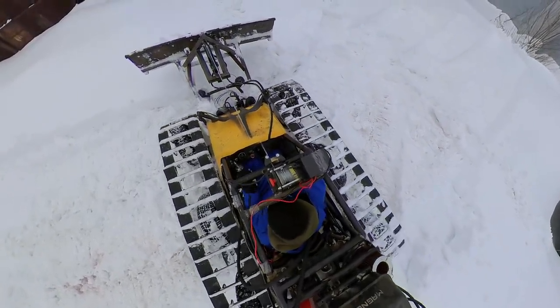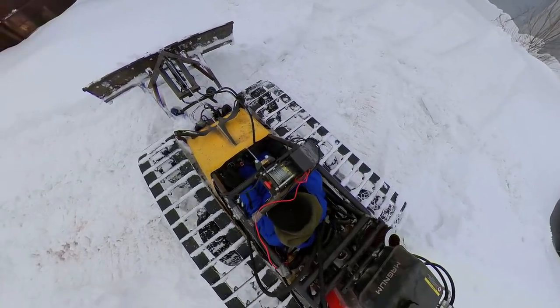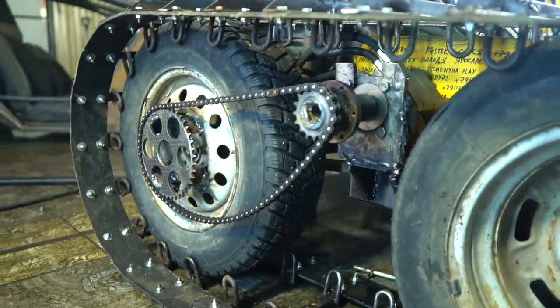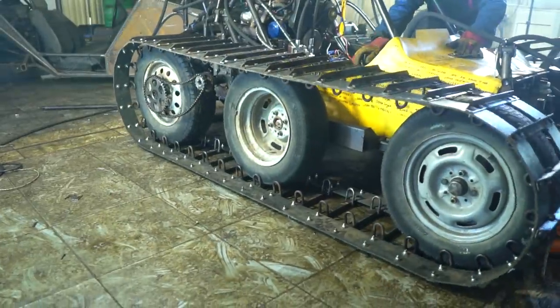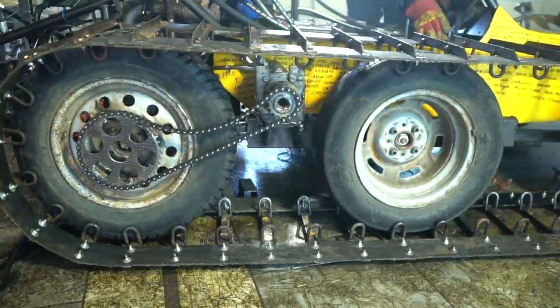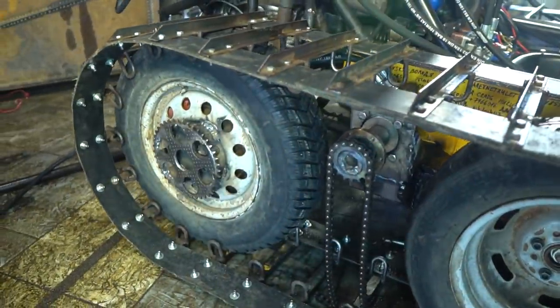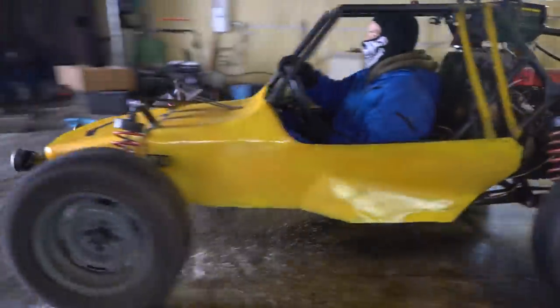It's time to finish the experiment. But before the buggy returns to its original state, I want to try the chain reducers. The buggy design didn't allow making them normally — the levers lack rigidity, they bend and the chain flies off. Now we can say that we tried everything, or almost everything, and the buggy can be returned to its stock form.